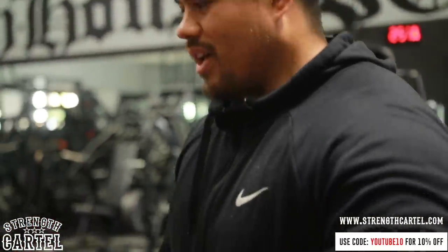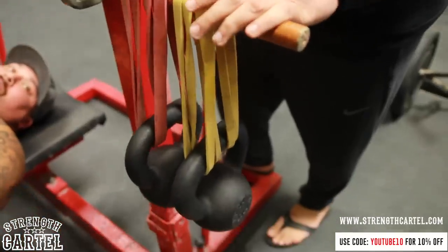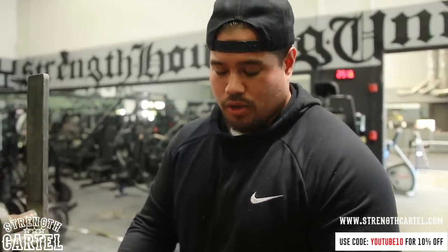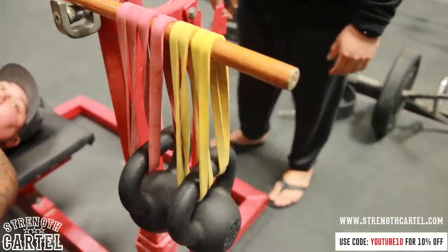We won't be able to fit much on here because the broomstick is already bending — we're keeping it at a total of 80 pounds. But if you have a real bamboo bar from Rogue, you could fit up to 450 to 500 pounds on it. You could put huge 80-pound kettlebells on there and it won't snap. We're keeping it light today because we use this broomstick for a lot of things.